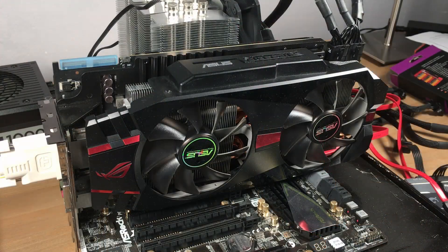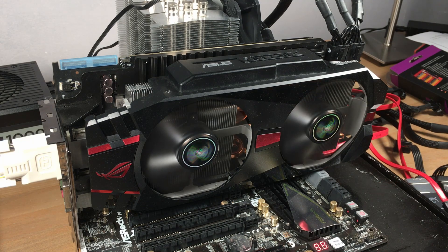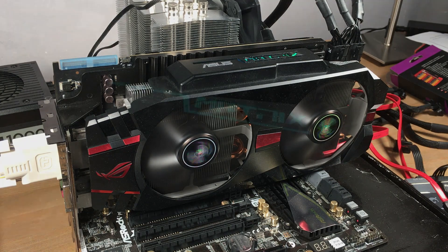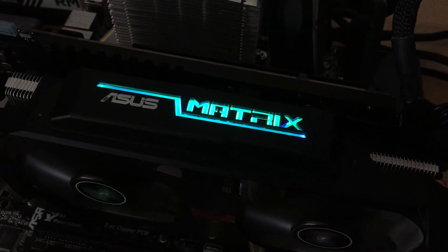Now it's been said that the 7970 has aged very well, perhaps more so than the rival Kepler generation. And because I have the performance numbers of the Big Kepler GTX Titan I tested a while back, I was keen to find out how the 7970 would do against it.